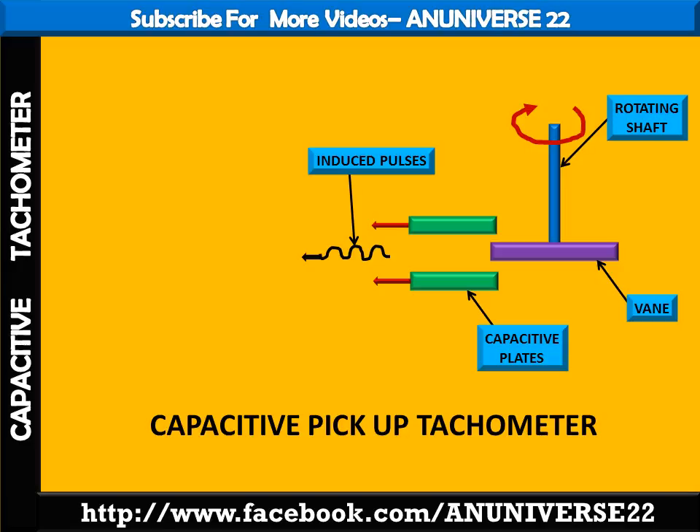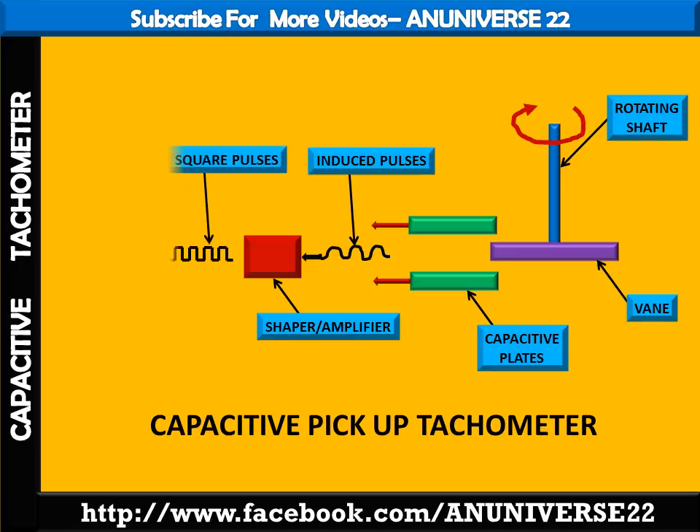These pulses are amplified and squared with the help of a shaper and amplifier, converting them into squared pulses. These squared pulses are then fed to a frequency meter or a digital counter so as to provide a digital analog of the shaft rotation.